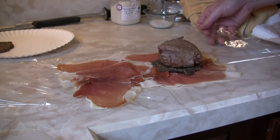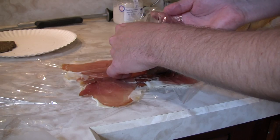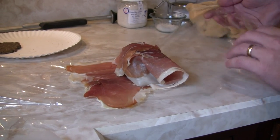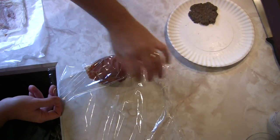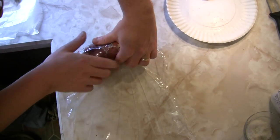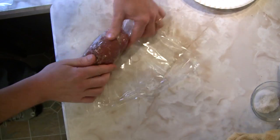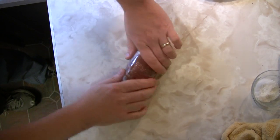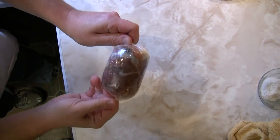Now to wrap your beef tenderloin, you've got your plastic film. We're going to do the final roll here — you want to take and make sure you tuck in this plastic nice and tight. Continue tucking as you roll down, make a nice tight roll. At the very end, we're going to twist the outside edges. This will make a nice round roll that will be easily wrapped in your pastry dough.